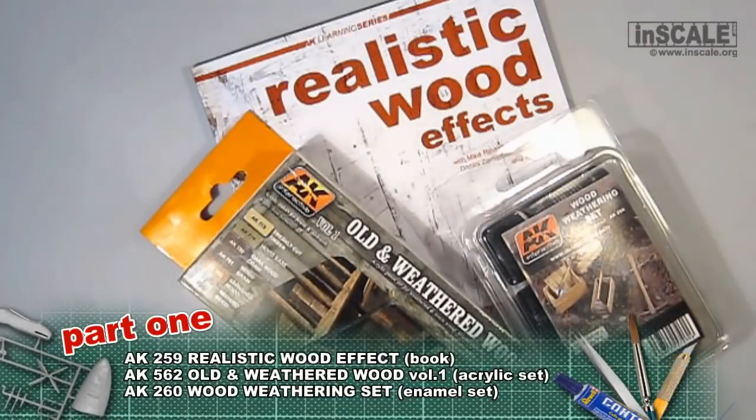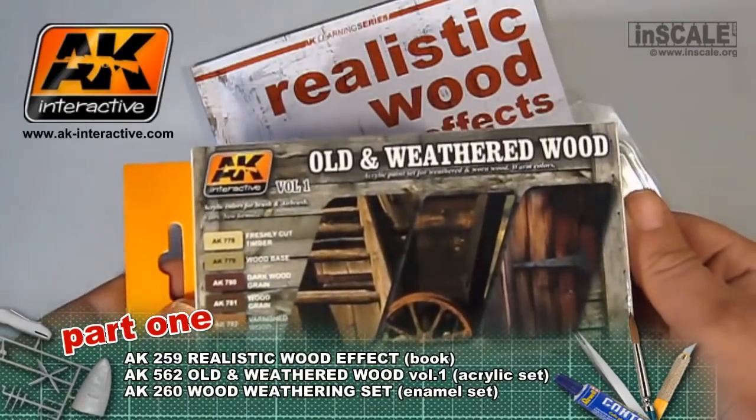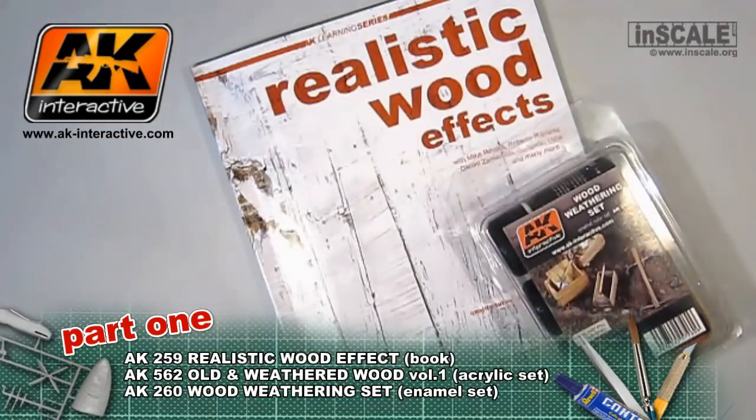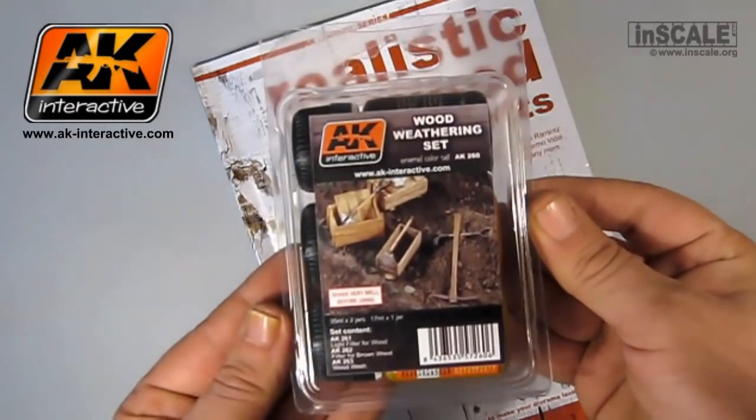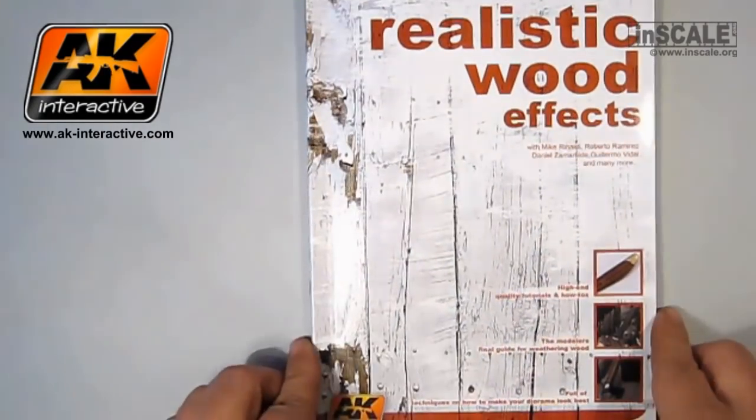Hi, welcome to InScale video channel. In this video review, we will take a look at new AK Interactive products, all related to painting and weathering wooden surfaces. First, a page by page preview of their first book in small format, from a new learning series.